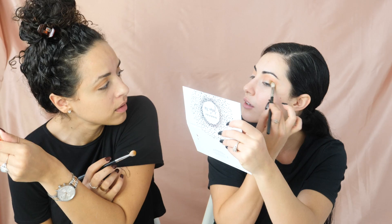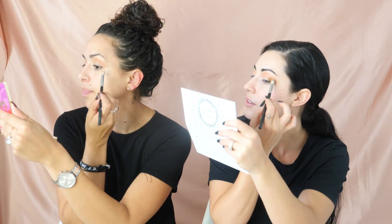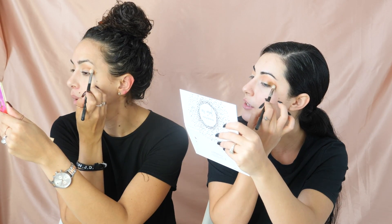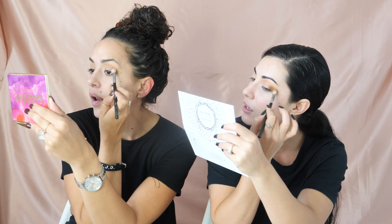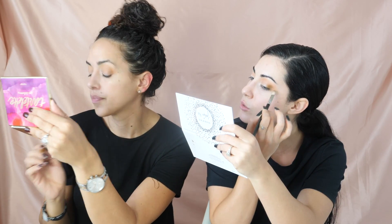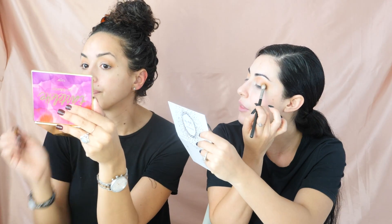We're going to take this green — I'm so excited about this green. We're going to put it on the outside corner and in the inside corner. Use the thinner brush, not the fluffy one. Just want to dab it in there and dab it — don't get it too much in the center because you want to put the glitter right there in the middle.